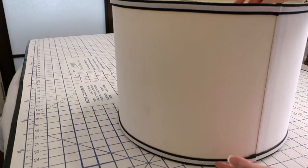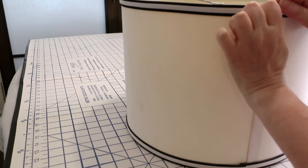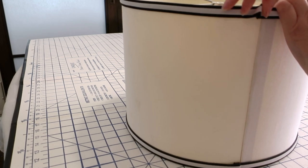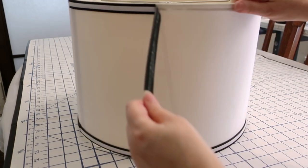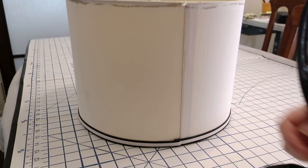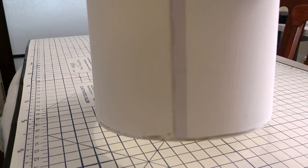But first, I'm going to remove this trim here because we want a nice flat surface. That seems to be coming off quite easily. It's actually still quite attractive, so I'm going to set that aside for another use, or perhaps we'll even use it for this one. There — we're starting with a nice clean lampshade.